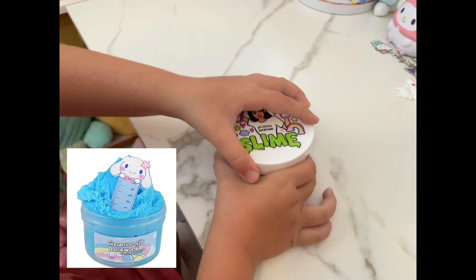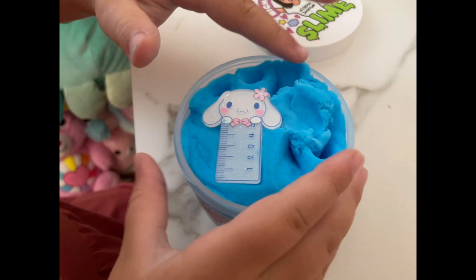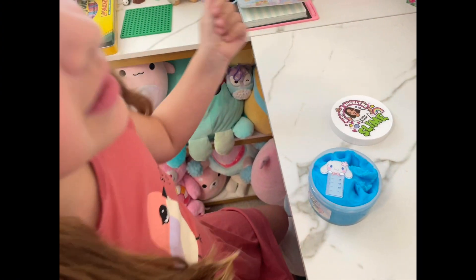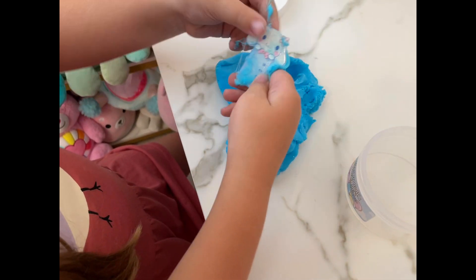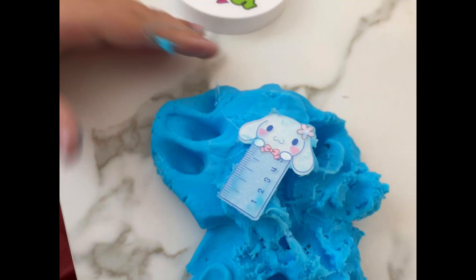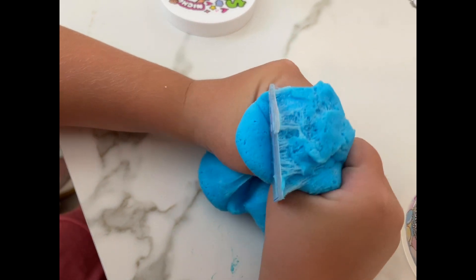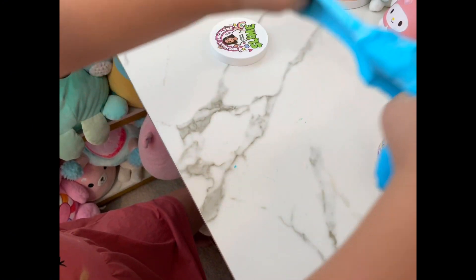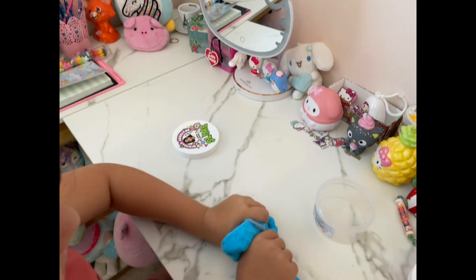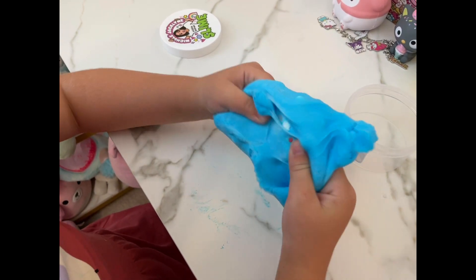Let's open this one first. Please have the charms inside - there's charms inside! Oh, that smells so good. Smells like Santa Cruz. You can literally actually use this. The charm's a little loose but it looked perfect in it. This is so stretchy. I think this is an icy slime, or maybe it's a cloud slime - I'm not too sure.